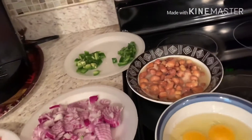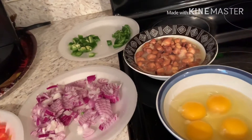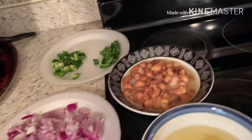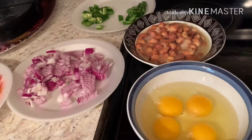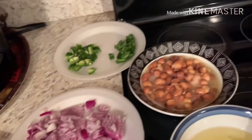Hi, good morning! Today I would like to cook breakfast for you guys — full and egg. I have prepared everything, so follow me.